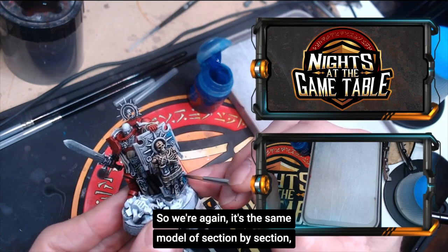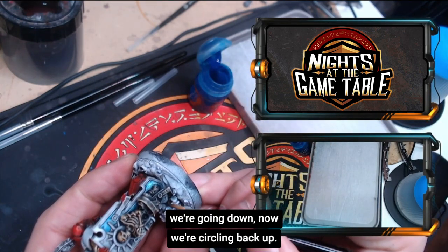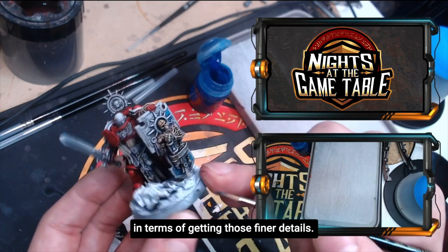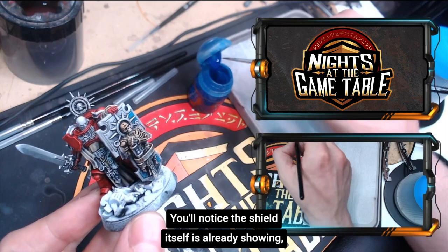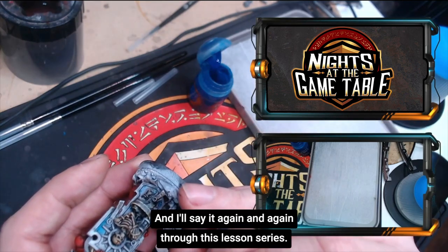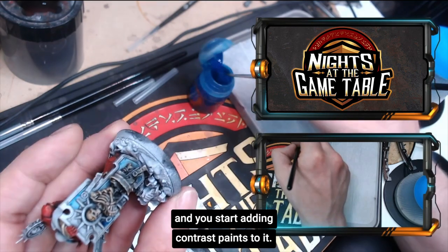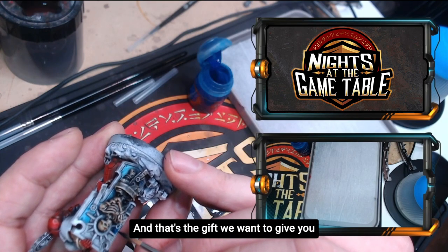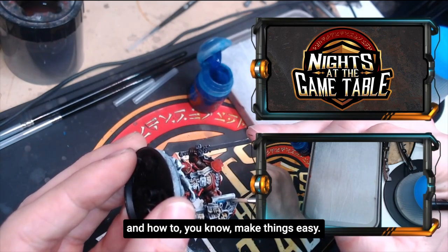Work section by section, starting from the top and working your way down — we went from the top right corner of the shield and are now circling back up. You'll notice the shield is already showing really intense details in terms of light and color gradients, and that's the grayscale method we used to prep. You do the grayscale, start adding contrast paints, and painting becomes a lot simpler, faster, and better — that's the gift of this painting lesson series.